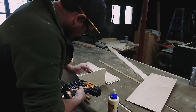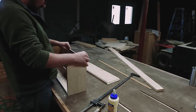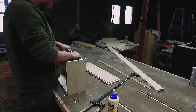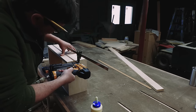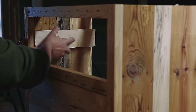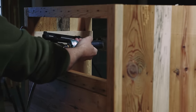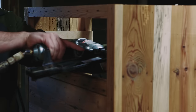The rabbets make a sort of self-squaring interlocking joint. I put it all together with glue and brads, then slid the bottom in before closing it all up. I glued and nailed some three-quarter inch spacers where the drawer slides are going.